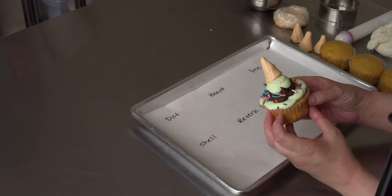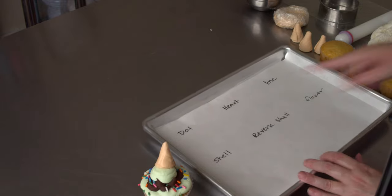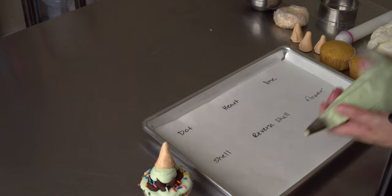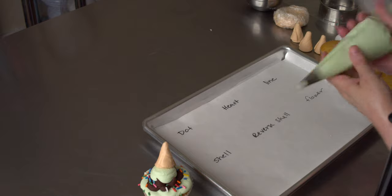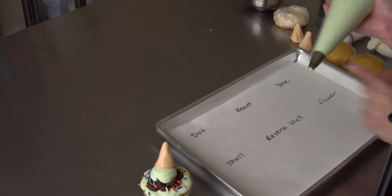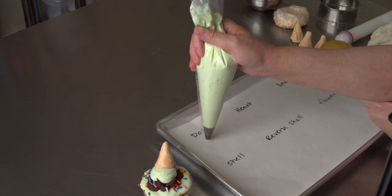I went with a minty green on my buttercream, and I figured before we get started into that, I can show you what we can do with just a plain tip, since people seem to like the little star tips tutorial from last week. I've got some light green in here because I love myself some mint chocolate chip, and I have a number 12 tip on it, and I'm just going to do a few quick techniques that you can do with one of these large plain round tips.